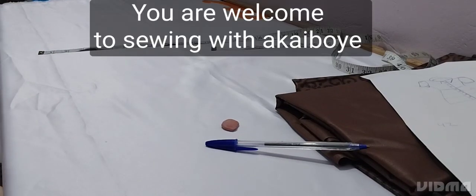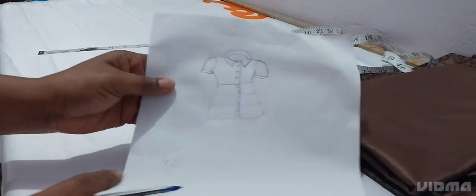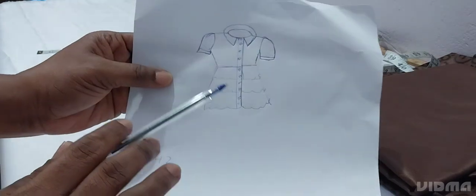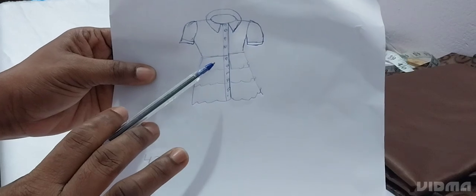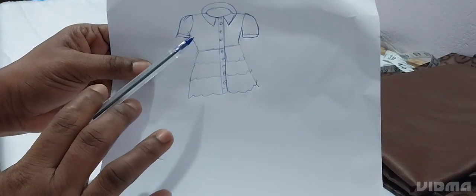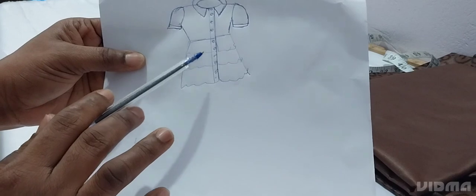Hi guys, welcome back to the channel. If you are new here, you are welcome. Today we are learning how to sew this tiered shirt dress. From the shoulder to the underbust, then the tiers will be one, two, three — or 'three sisters' as we call it in Ghana. So we are sewing an underbust then the tiers will be one, two, three.